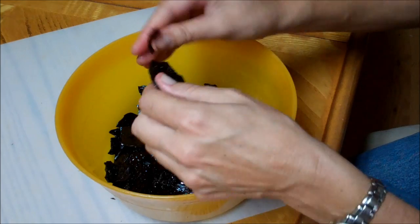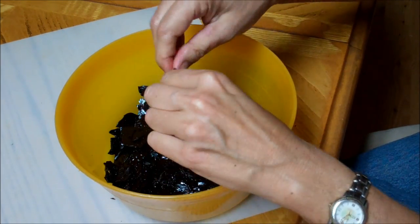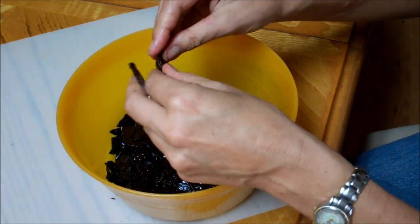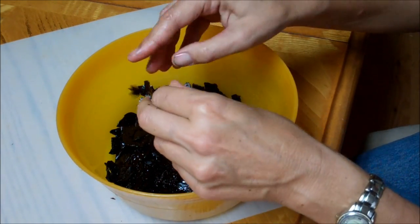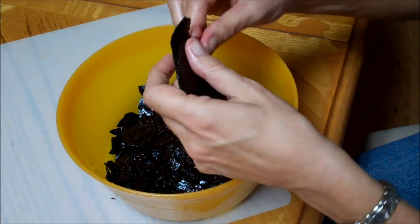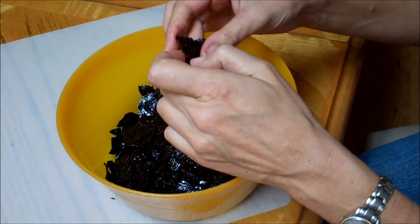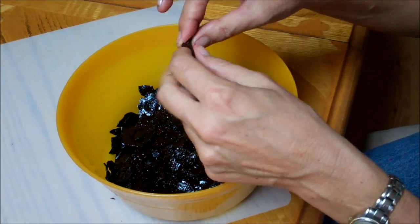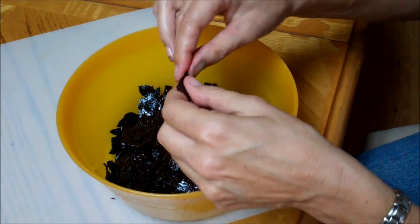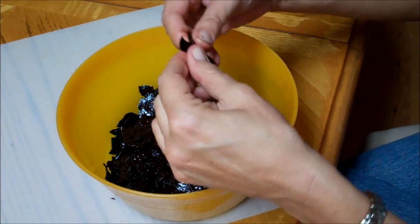I'm going to put it back in the dehydrator because you really want it crisp. Otherwise it's going to get stuck on your blade and it's a nightmare. Use a good high temperature — about 145, or 140 if you can go up that high, depending on what your dehydrator is capable of. Go up as high as you really can for the most part.